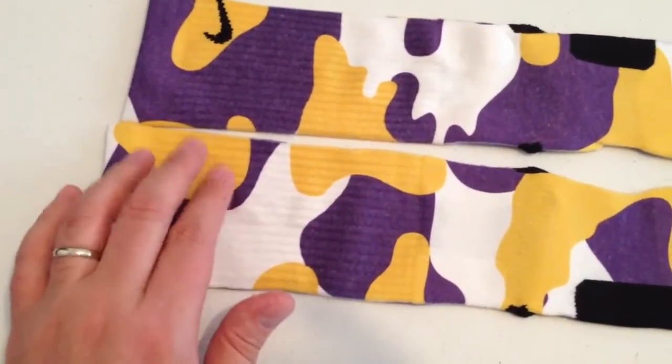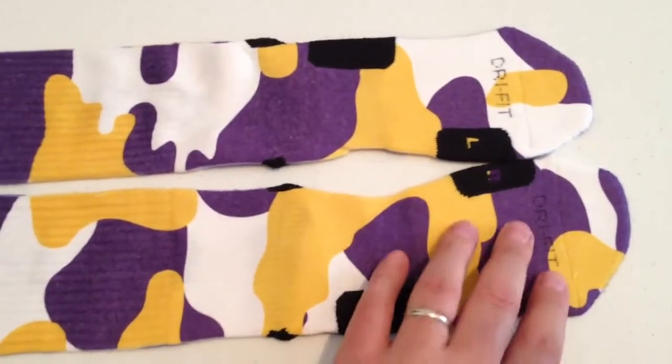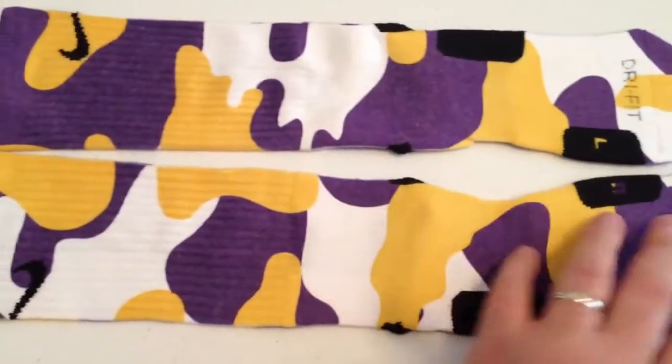The yellow is a little bit darker, same with the purple. Refer to the photos on the website for a more accurate color.